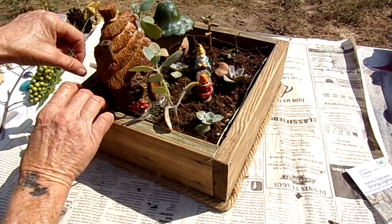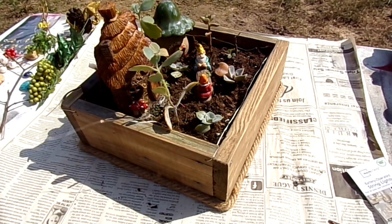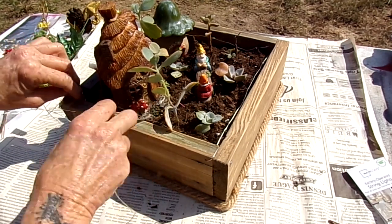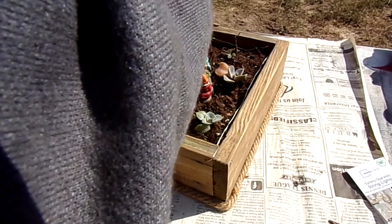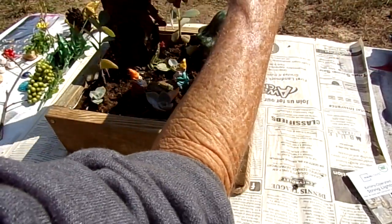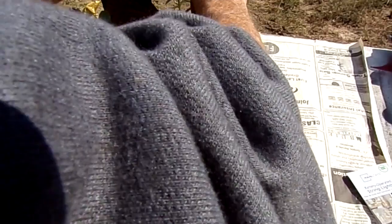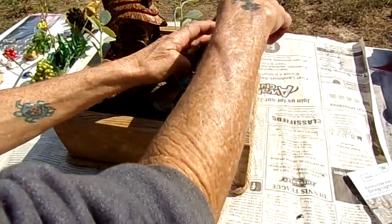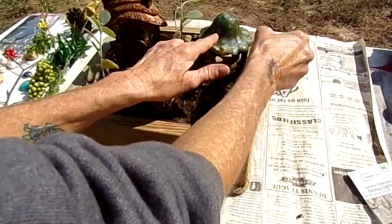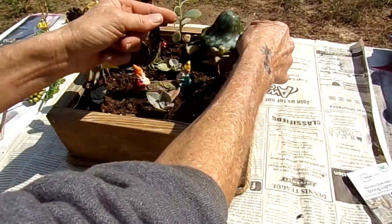Now that we're at the back where the battery is, I think what I'm going to do is just wrap that around. We're going to end the wire right here and wrap it underneath this mushroom. That wire holds bends in place pretty good, so that should stay.